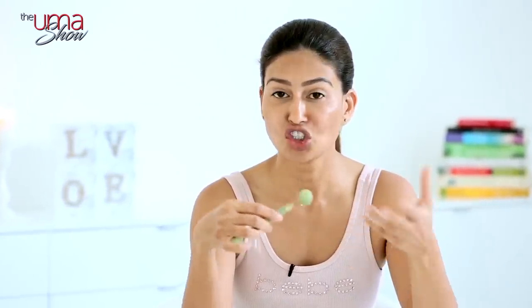Jade is supposed to be a very healing stone. It calms you down, it brings energy — chi as they call it — into your body, and it's great for your skin and all your body parts. This is the plain side, and this is the textured side which I use on my body parts — it feels so good, like a deep tissue massage. When I'm sitting and reading something, I just do this and it really feels great.